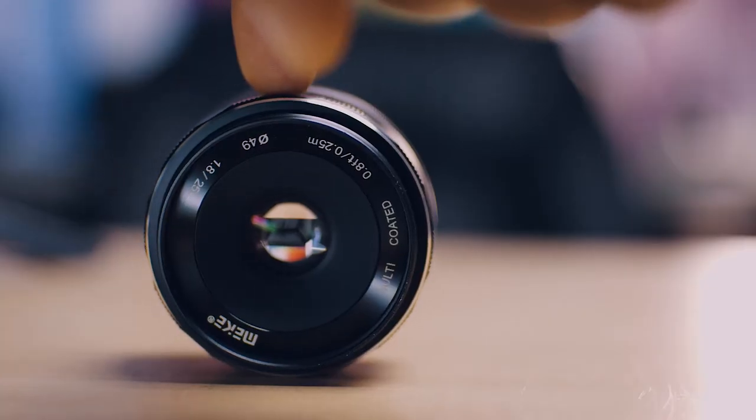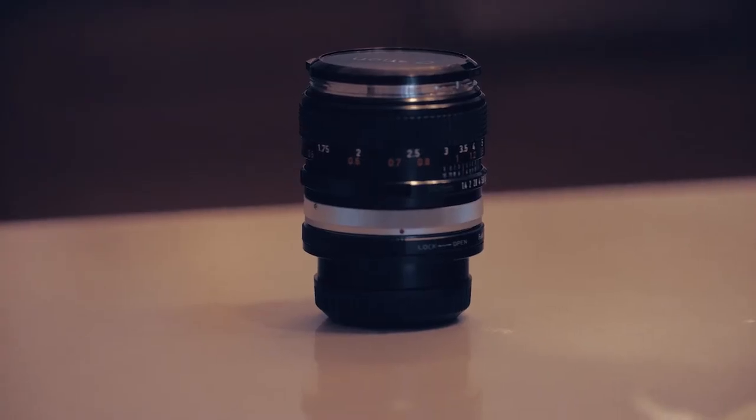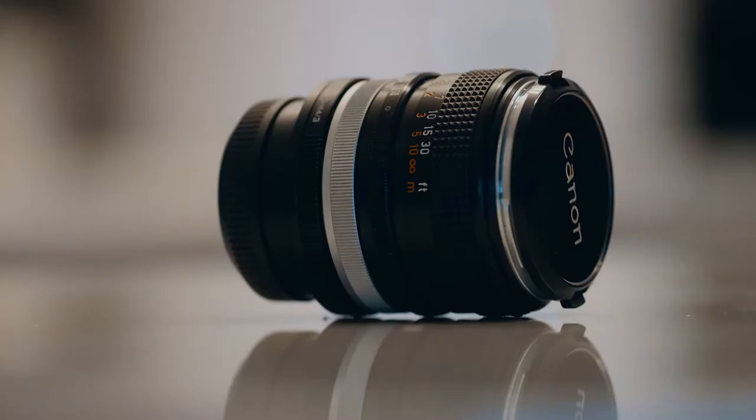Are you looking for lenses on a budget that will cost you under or around $100 for your church live streaming and recordings? If yes, stick around because this video is for you. What's up guys, my name is Sam from Live Production Tips and Tools, and today I'll be talking about some of the cheapest lenses you can use for your church live streaming and recordings that will cost you around $100 or even less.